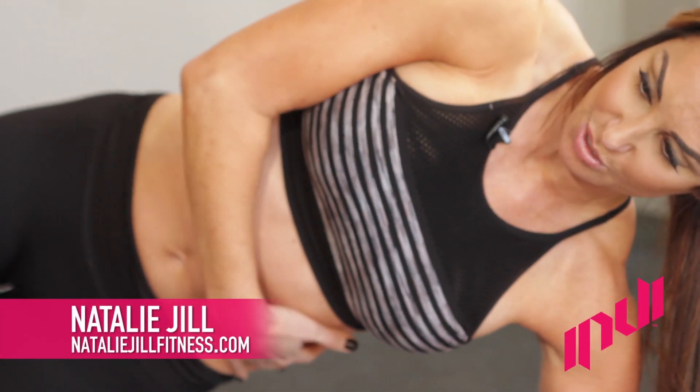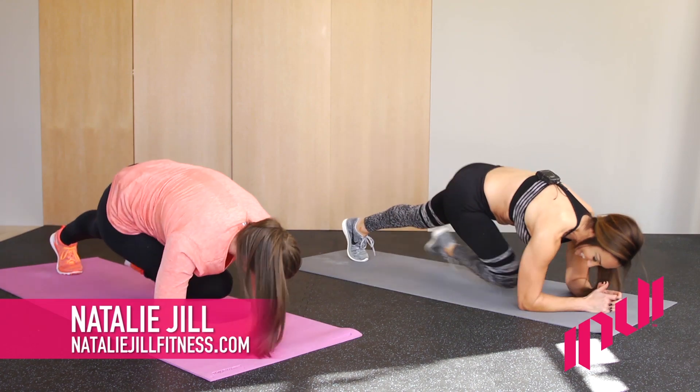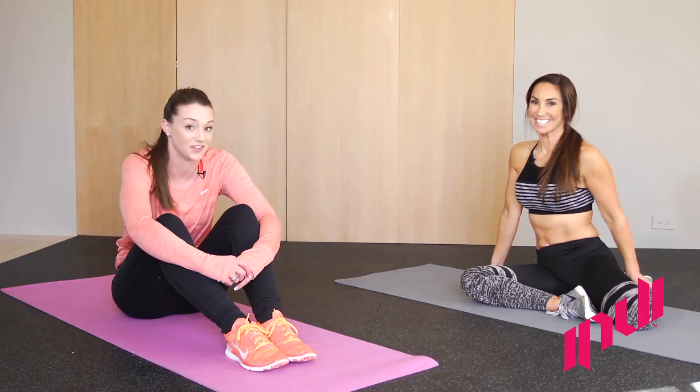What's up, guys? I'm here with Natalie Jill, the core expert, and she's going to run us through some ab exercises that will help translate into your freestyle. You ready? Let's go.